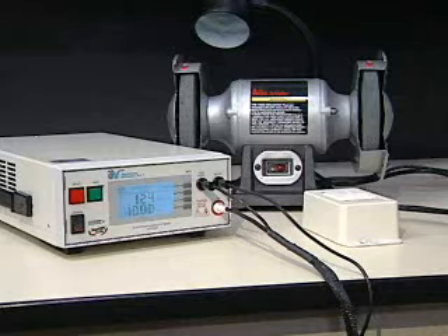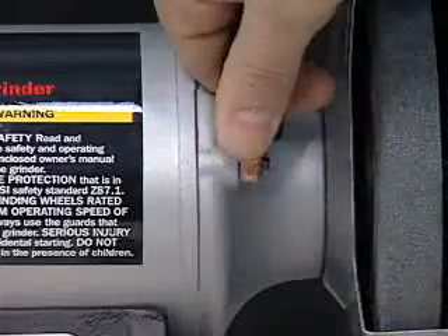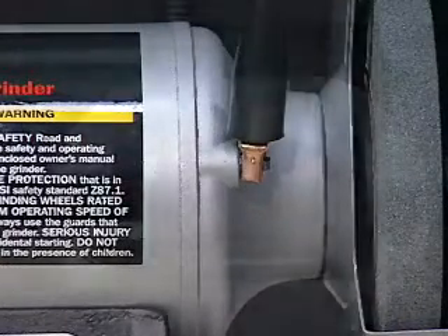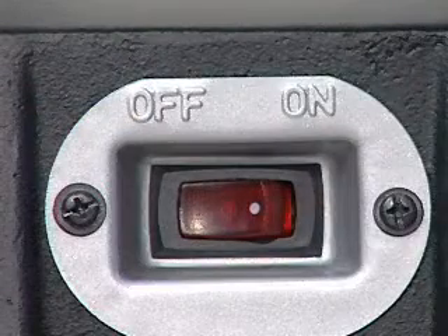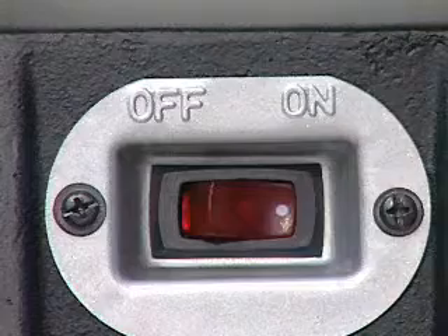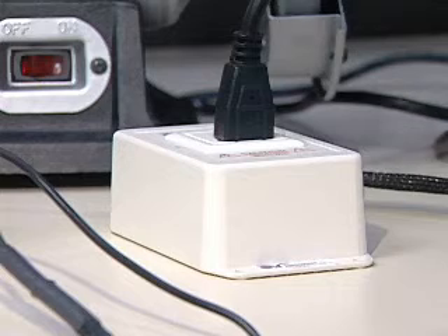You are now ready to attach the Hi-Pot 3 to your device under test. Securely attach the clipped terminated end of the ground return lead to the chassis of the device under test. Make sure you always verify that the power switch of the device under test is in the on position. You can now plug the line cord of the device under test into the adapter box.